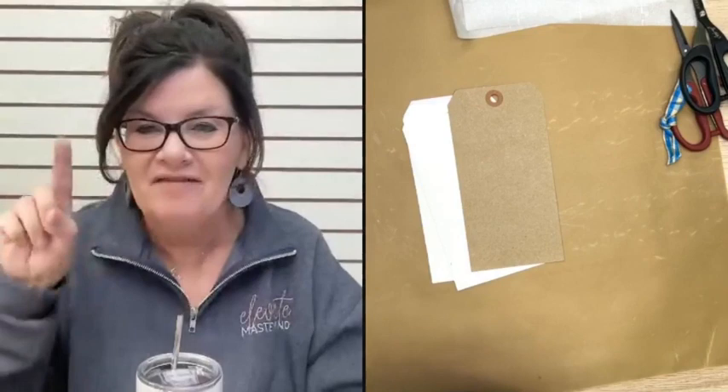Are there any paper crafters out there? Let me know in the comments. If you're a paper crafter, you're going to love this technique. You might be a card maker, a scrapbooker, or maybe you just love paper and like to make all the things.